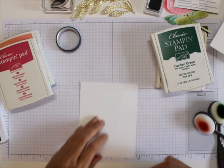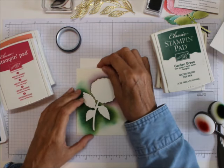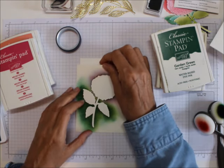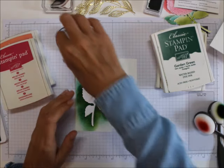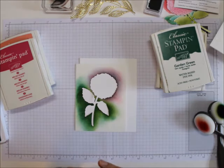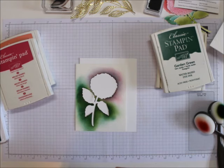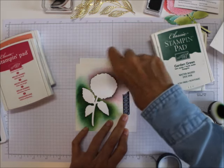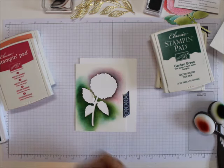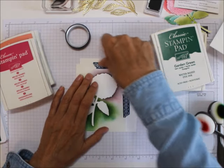First of all, you're going to stick this on a base of whisper white — whatever color you really want, you can do it in almost any color. I will use the whisper white with my punches and just punch some labels out of it. I'm going to use washi tape to hold this down.